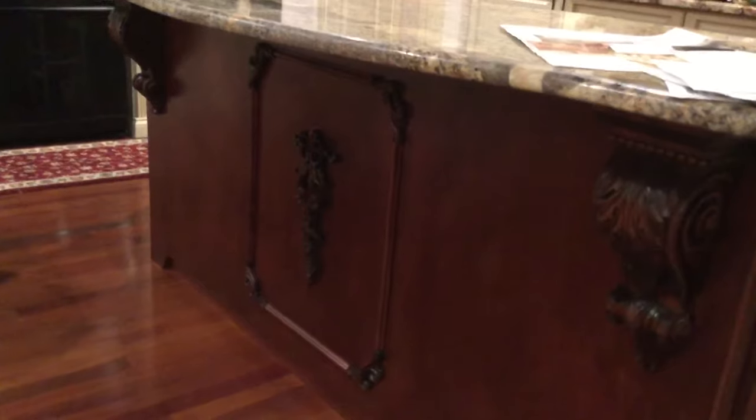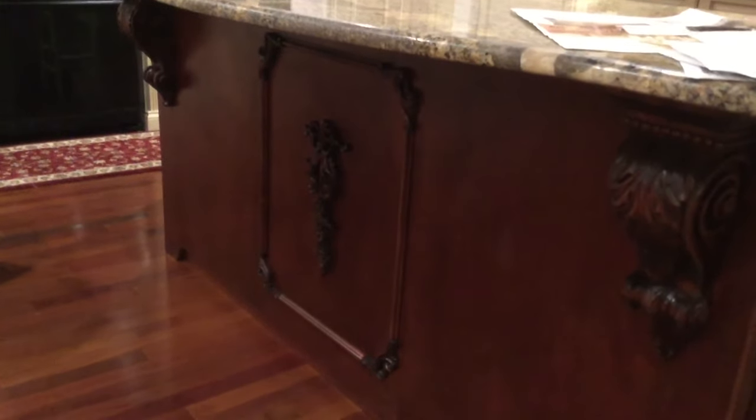On the front of the cabinet I have two corbels and a centerpiece decorative piece. The centerpiece came from Outwater Plastics — a really great company that has very inexpensive everything to do with kitchens, a great place to check out. This is called a drop onlay and it's a carved roses and ribbon design. I also have corner pieces here for trim, and he takes the molding and makes a decorative frame around it.